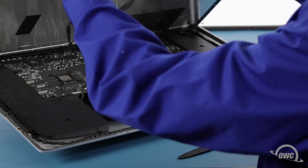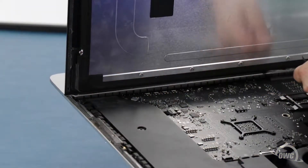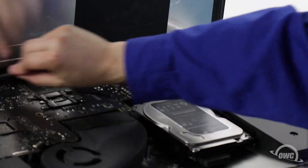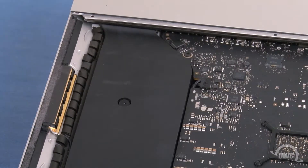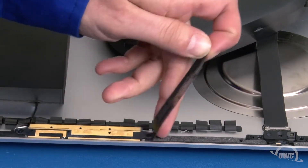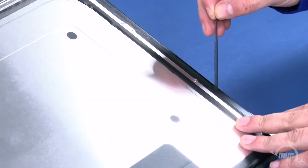You can then angle the display the rest of the way up and remove the adhesive holding the bottom of the display. Simply grab the tab on each side of the screen and slowly pull it towards the center until it comes free. Finally, use your opening tool to slit any remaining adhesive along the center edge and you should be able to remove the display and set it aside. Next, peel up any of the adhesive remaining around the edges of the iMac, then do the same thing on the display itself.